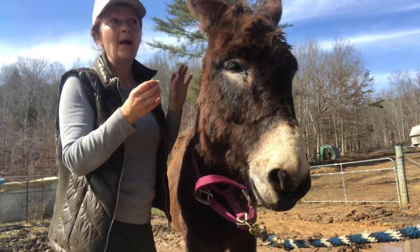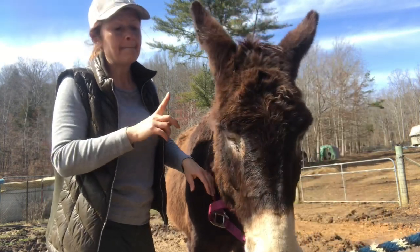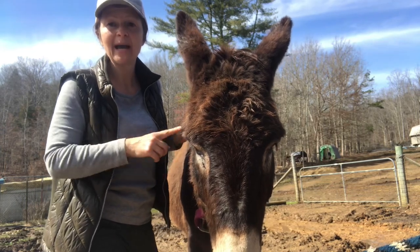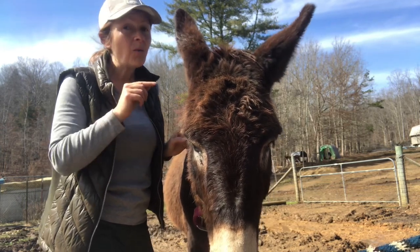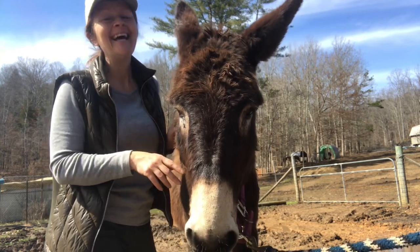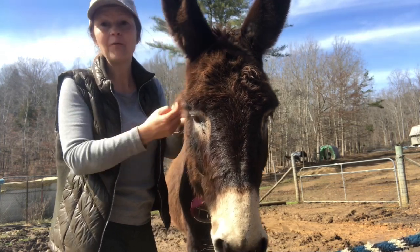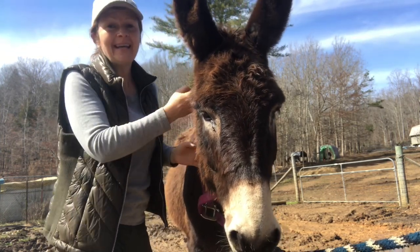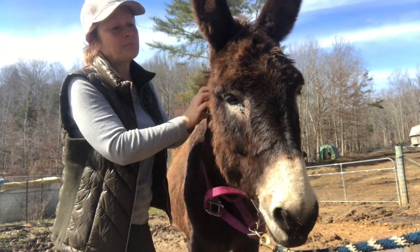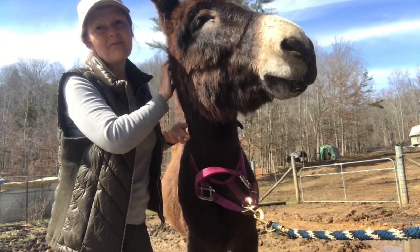I need to take care of this. My prevention rain rot remedy is good, but I want this cleared up quick and I want hair growing back super fast because we have a public engagement coming up. We're going to be out a lot getting Jasper used to new people to prepare for it, so I need the hair to grow back fast.